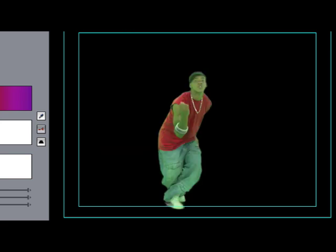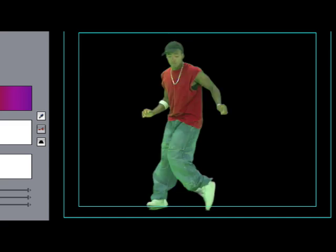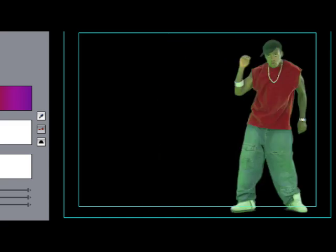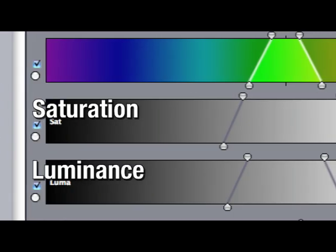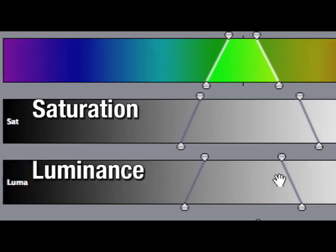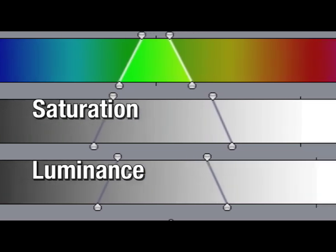Also check your key across several frames of your image. As your subject moves, the lighting on them will change, and if there is any motion blur the edge of your matte will change. Not only can I base my selection on the chroma information, I can also dial in the luma values as well as the saturation values.